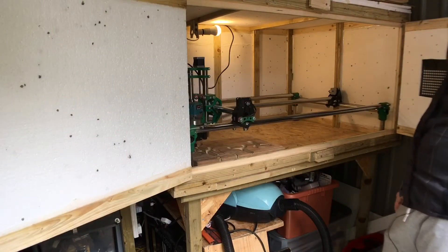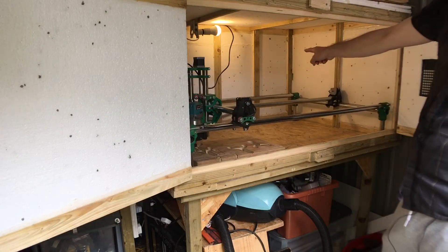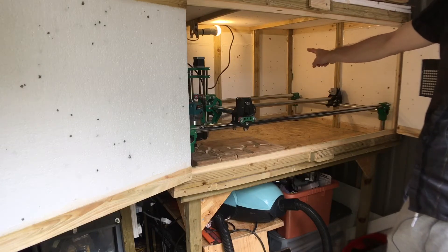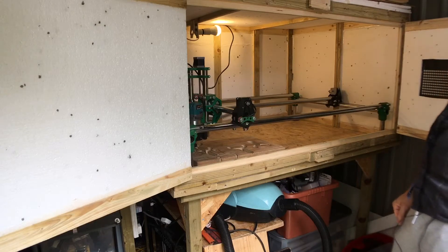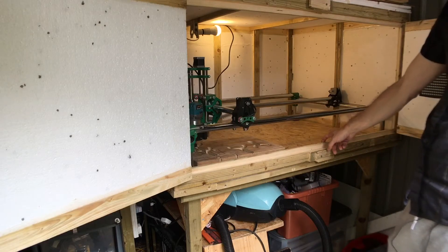And there you can see the interior — it's just all made out of these slats of wood which I cut up, and then nailed and glued. And it's actually a pretty sturdy structure.